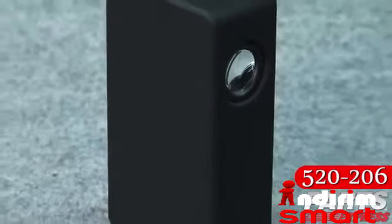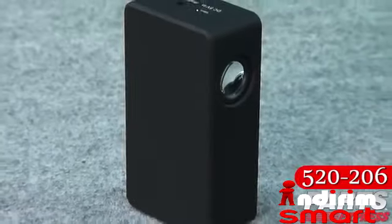Every once in a great while, we run across a product that's so cool, so interesting, and so affordable that we think each and every one of you should have one. This little magic box is just such a device. We'll get into how it works, but first, let me show you what it does.